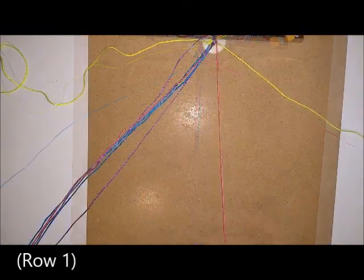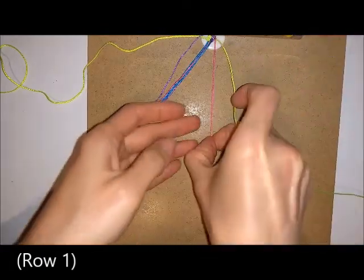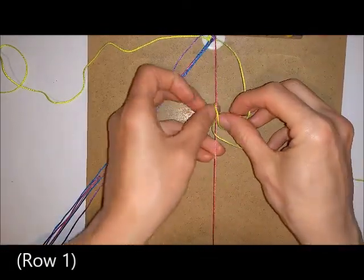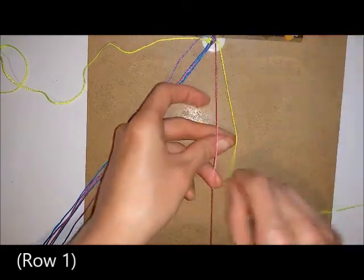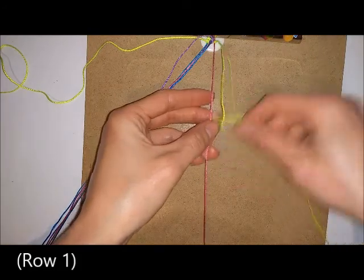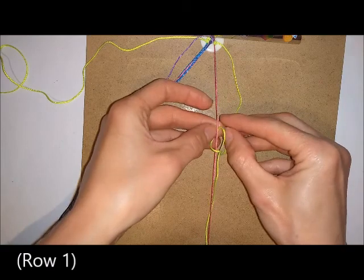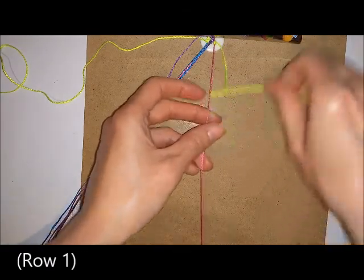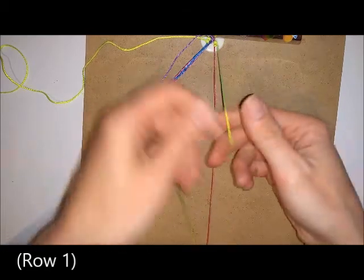Take the pink colour at the other side and with the border colour do the same thing you just did over the blue cord. Go over and through, then under and through, and then do the same thing again — over and through, then under and through.